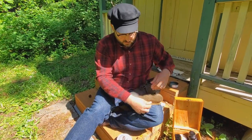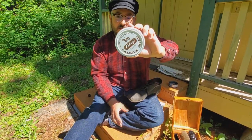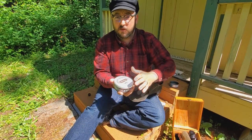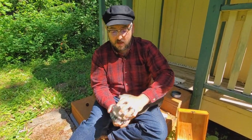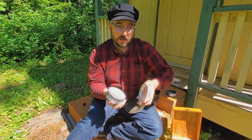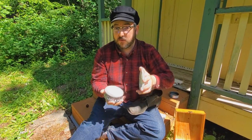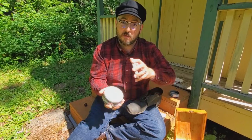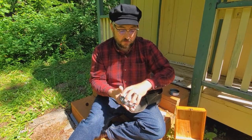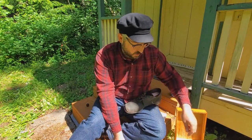When it comes to saddle soap, be sure to read all the instructions — it's not for suede, for example. As with any product, use common sense and make sure you test the soap on a less noticeable spot to make sure you don't damage or discolor your leather. I know saddle soap works great with my booties, so I'm going to use it as normal.